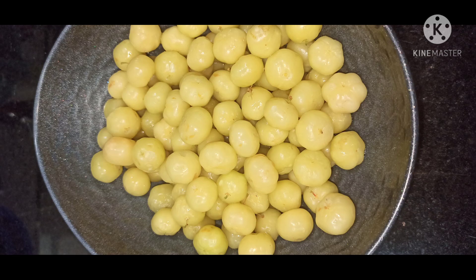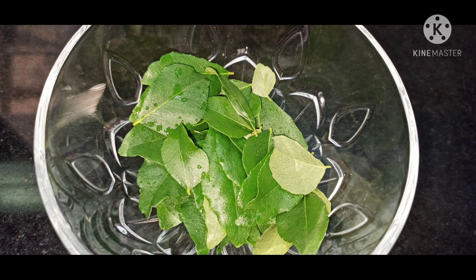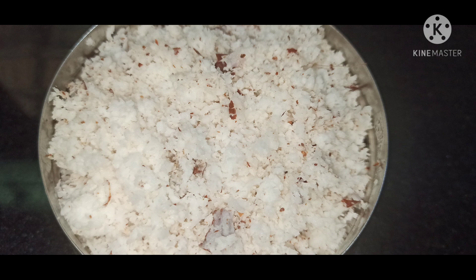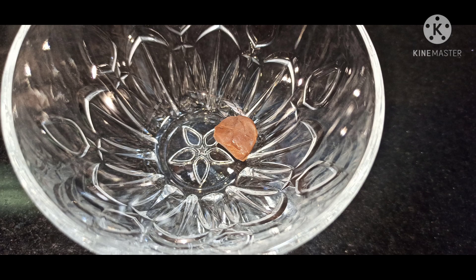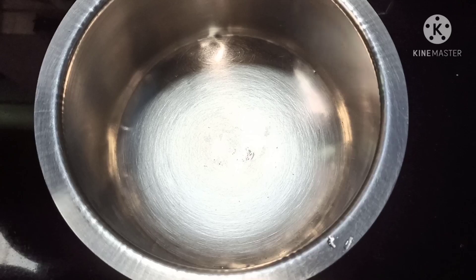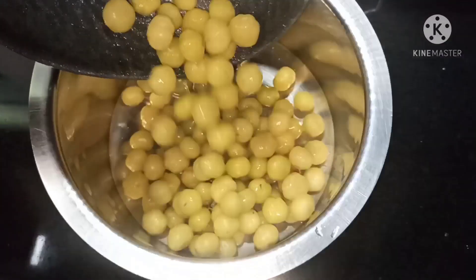For the healthy gooseberry drink, I've taken star gooseberries, jaggery, curry leaves, salt, grated coconut, mustard seeds, cumin seeds, asafoetida (that is hing), and green chilies. After washing the star gooseberries, cook it till it turns soft.